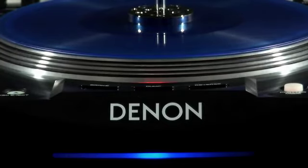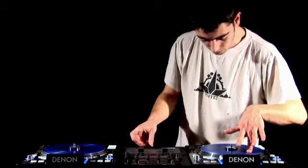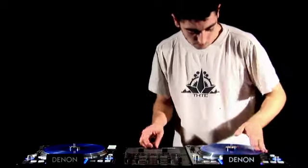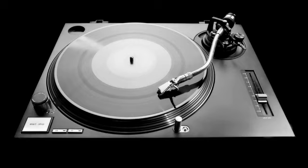The standout feature on the DN-S3700 is the 9-inch direct drive platter with real vinyl emulation. It's the most accurate multi-format CD deck on the market for turntablism tricks and scratching. The platter has 2.5 kilos of torque, which is fully adjustable and has a start-up time of half a second — higher and faster than a Technics 1210.